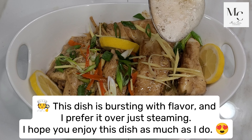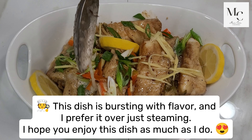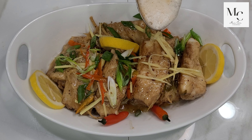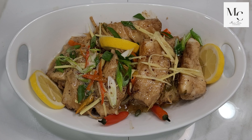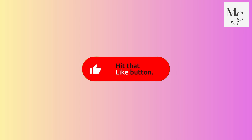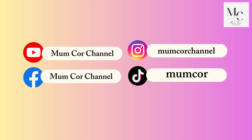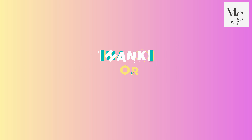This dish is bursting with flavor, and I prefer it over just steaming. I hope you enjoy this dish as much as I do. Hit that like button, subscribe and turn on notifications. Don't forget to leave a comment below. Follow me on these social media accounts. Thanks for watching.